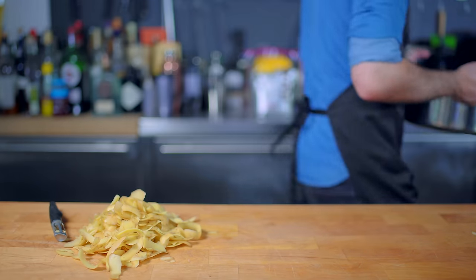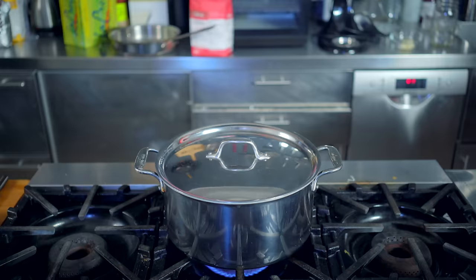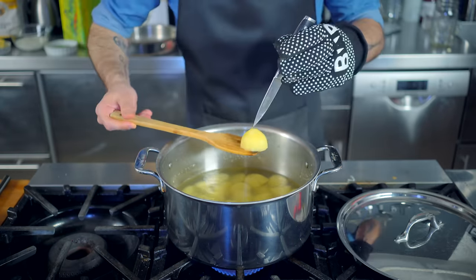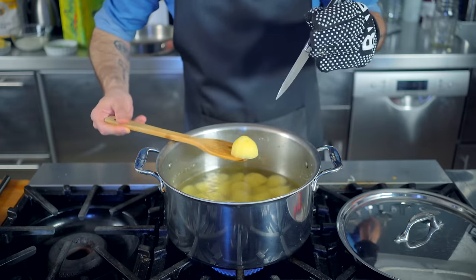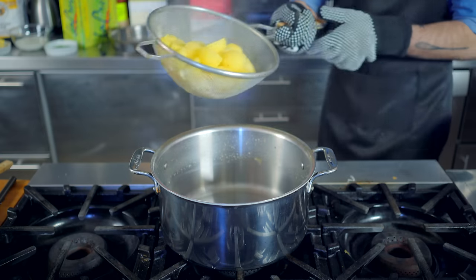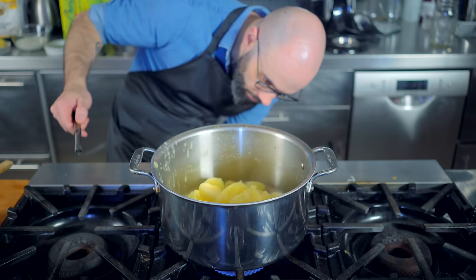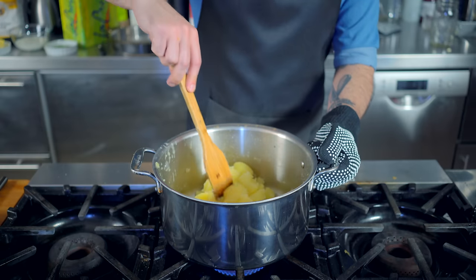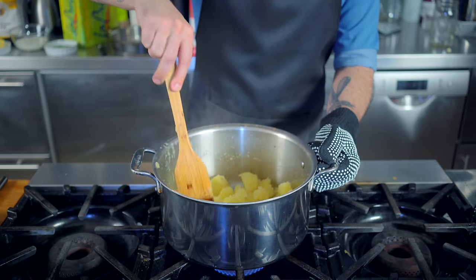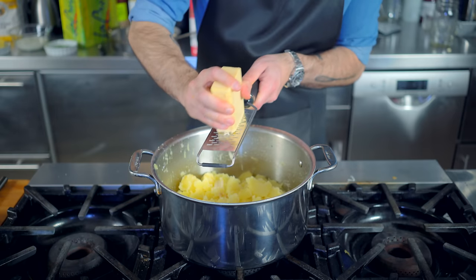By starting potatoes in cold water and bringing it up to a simmer, it more evenly cooks the potato, ensuring that your mash ends up creamy and not lumpy. We are boiling these guys for about 20 minutes, or until they show no resistance when stabbed with a paring knife. Then we're draining these guys, returning them to the warm pot, and placing them over medium-low heat. We stir them around and cook them gently for about a minute to drive off any excess moisture, ensuring that your potatoes end up fluffy instead of stodgy.